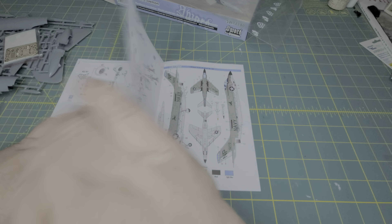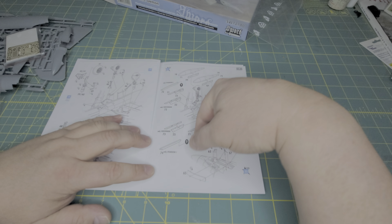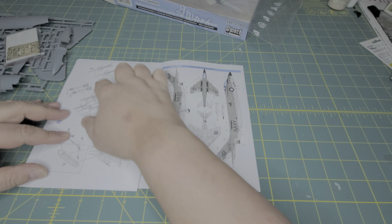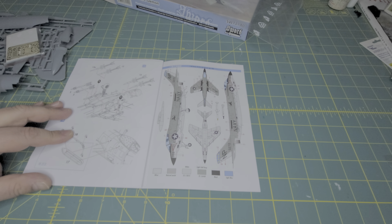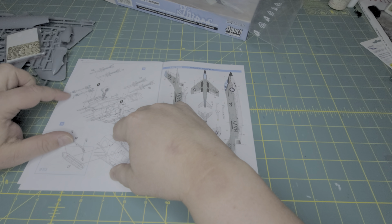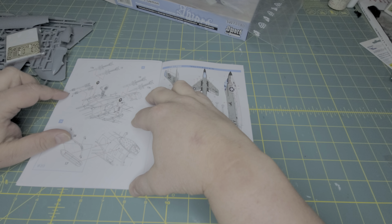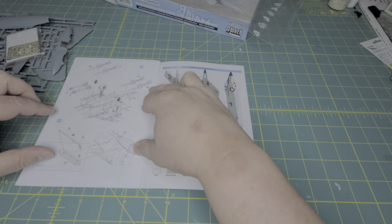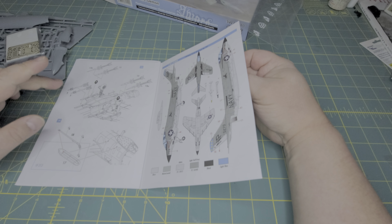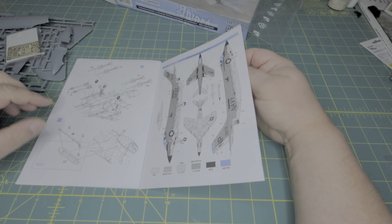Your landing gear, of course, your fuel tanks, and of course pylons for your Sidewinders and Sparrows, which is rather interesting. You get the option for your Sparrows — you get the earlier Sparrow version and then you get the later Sparrow. I don't know what's up with this drawing though; these look like they might be magic missiles or a Falcon missile or Raphael missiles, but they are definitely supposed to be AIM-9s. I don't know why they have two different types there. And then you have your refueling probe.